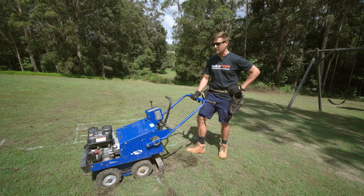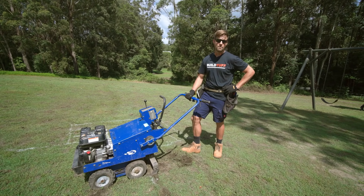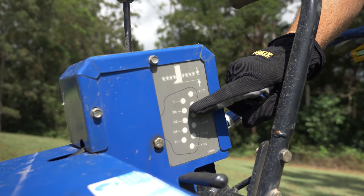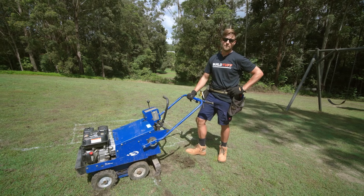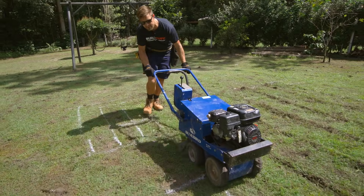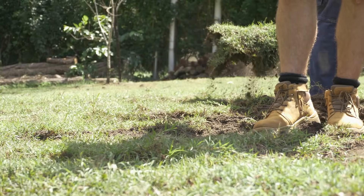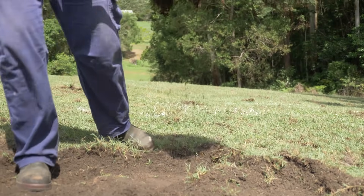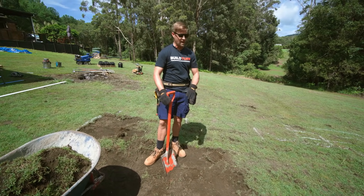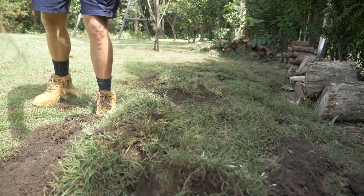Today we're using a sod cutter which is going to make your life a lot easier. You can do this by shovel if you don't own one — you could rent them at most places. For this job we're just setting it to three-quarter inch depth and then letting it roll to get the grass out quickly. Here we're loosening the topsoil so we can easily scoop it up with a shovel. We've used our sod cutter, cut up all the grass, and now we're just going to dig it out. You can set the sod aside and if the homeowner wants to use it again, it's perfectly good turf.